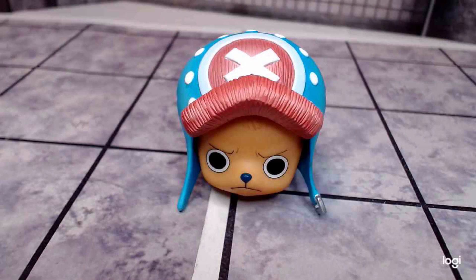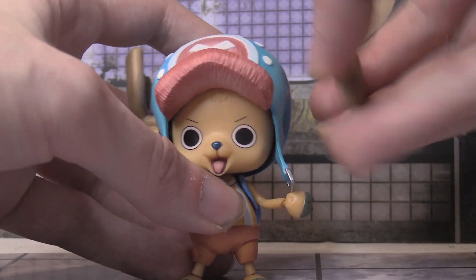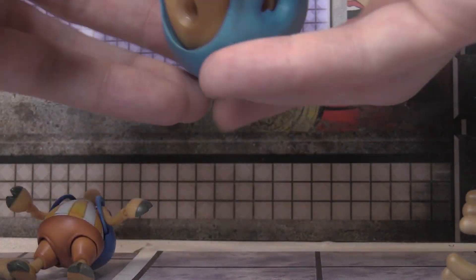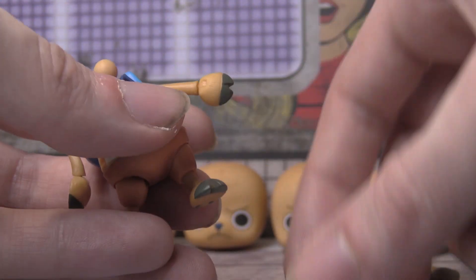This figure is pretty easy to assemble and disassemble, which is really nice. There are five different heads with different expressions that you can switch out. You can also have the hat on and off, and you get an additional set of arms that are different than the original ones.